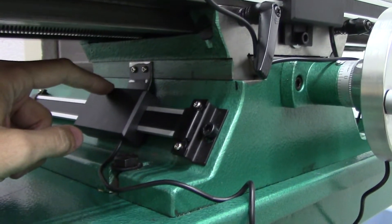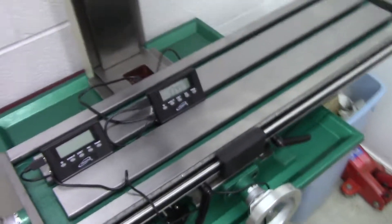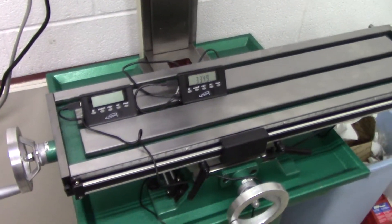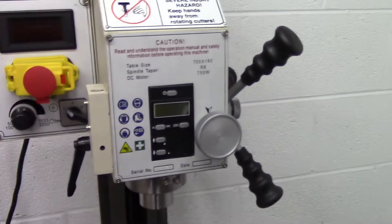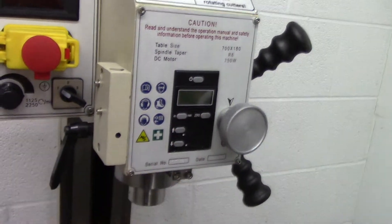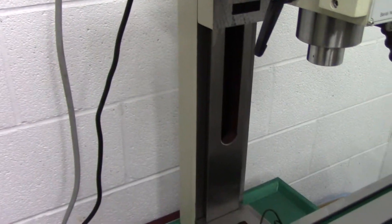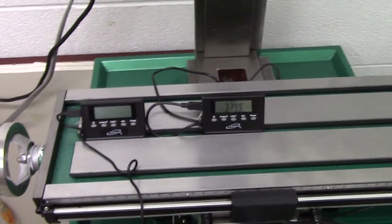That's all I needed and it works perfectly. It was really pretty simple. I didn't install the Z axis because there's already a digital readout on this machine on the spindle, and that's really all I cared about. I didn't want to go as far as putting a whole Z axis readout just yet — I may do that at some point, but for right now this is going to work perfectly.